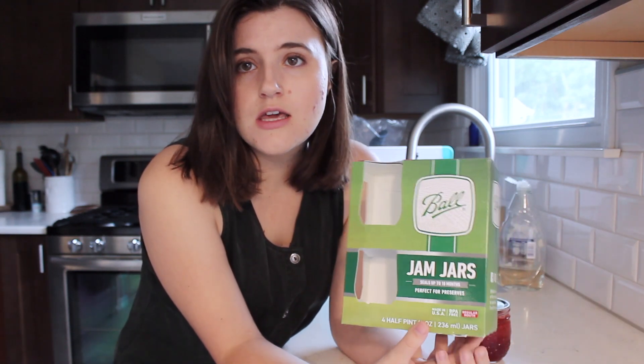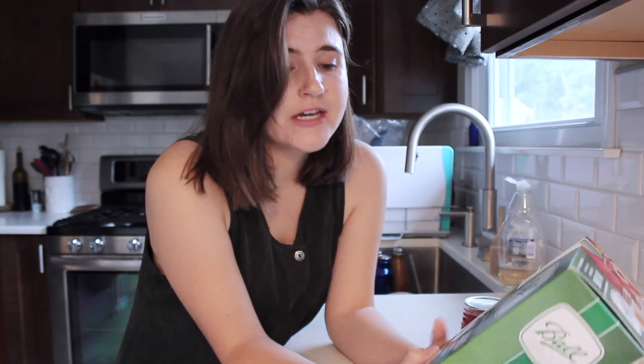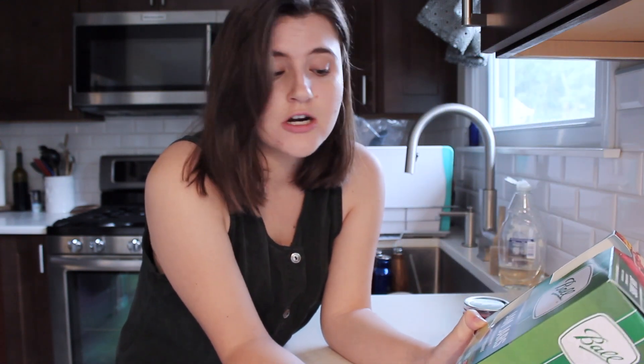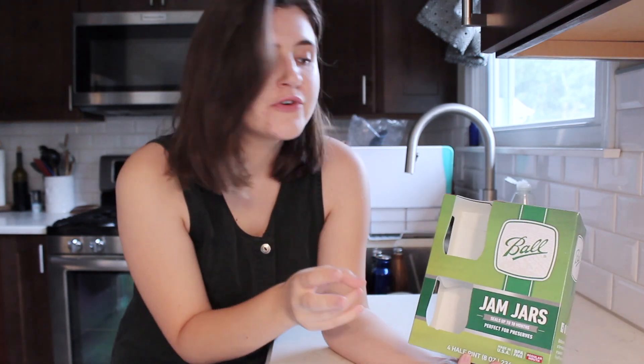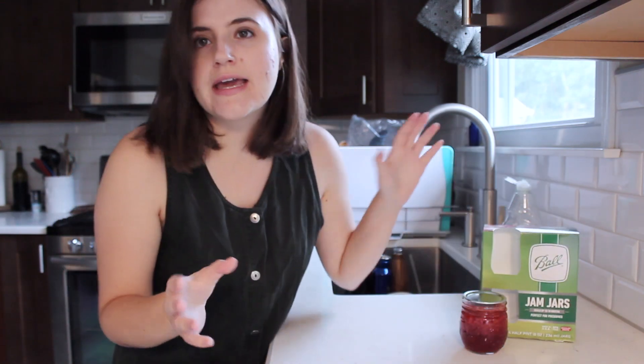A little information you may want to know before we get into the recipe: I used the Ball jam jars, picked up at my local Walmart for really inexpensive. I got two packs because my recipe said it would make eight eight-ounce jars, and these come with four. The half-pint mason jars are eight ounces. Because I bought two full sets, I didn't have to buy lids or rings separately — everything came together. If you're starting out canning, just buy a box of mason jars in whatever size you need.